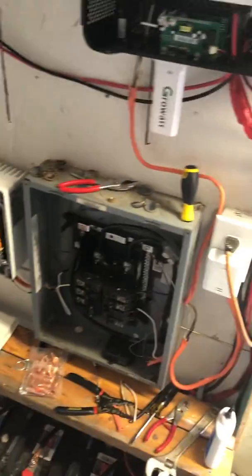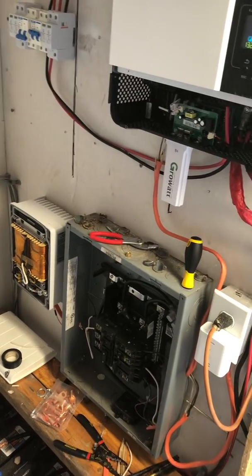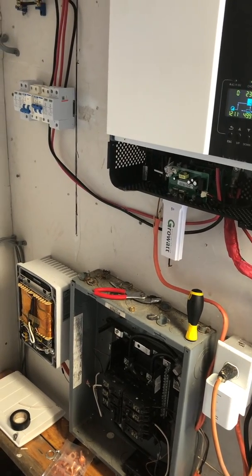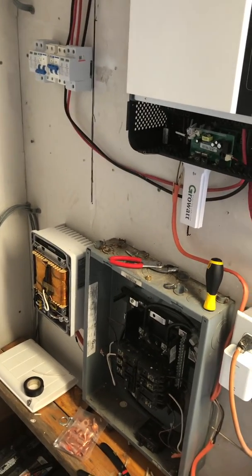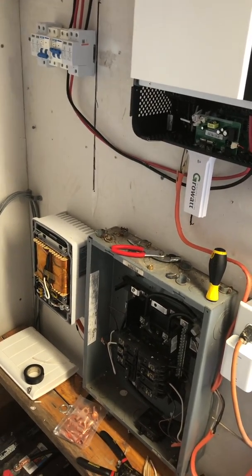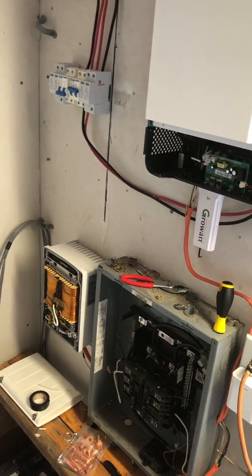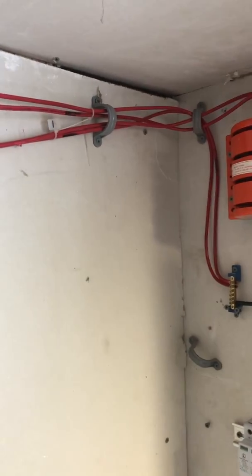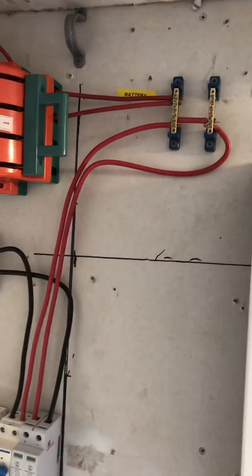I have ten solar panels on the roof of this shed and they are in a five-series-two-parallel configuration. Five of the panels are connected end to end, and the other five panels are also connected end to end, and then they are paralleled together. This is one set of five panels and another set of five panels comes in through this disconnect and then they parallel together there.